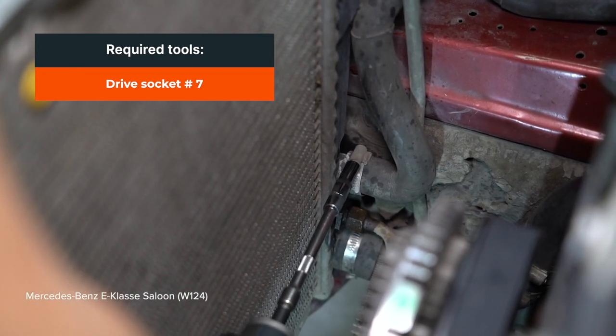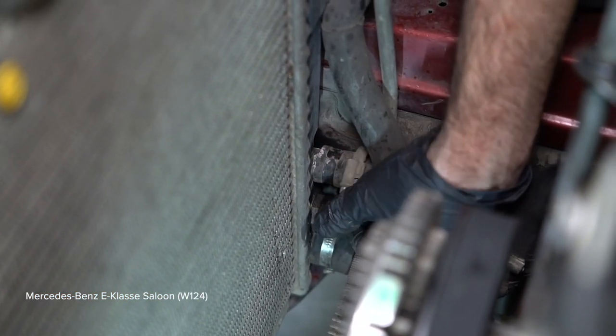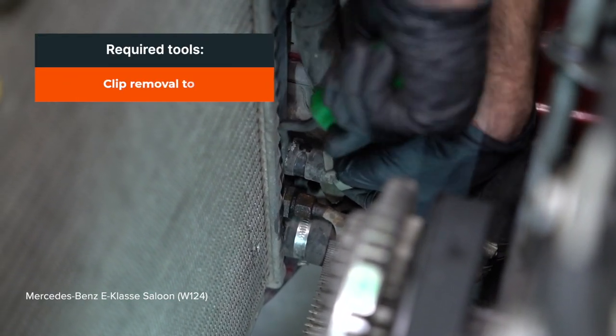Install the handle. 8. Install the handle. 10. Install the handle.